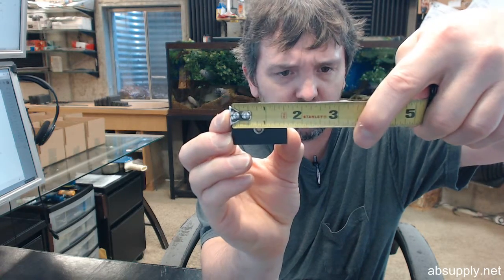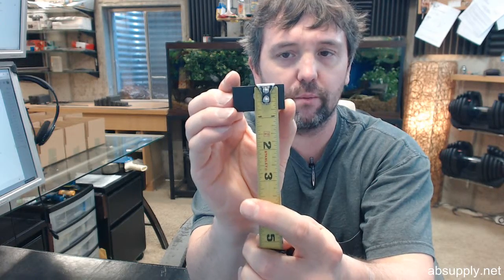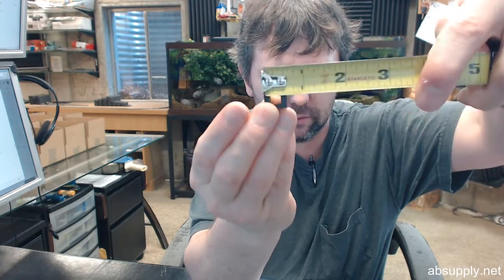I'll give you the dimensions now. Overall width: 1 and 9/16 inches. Overall height: 3 quarters of an inch. Overall thickness: about 9/16 inches. And again, this is for quarter inch glass — they're going to give you a clear plastic shim that you will use behind the glass.